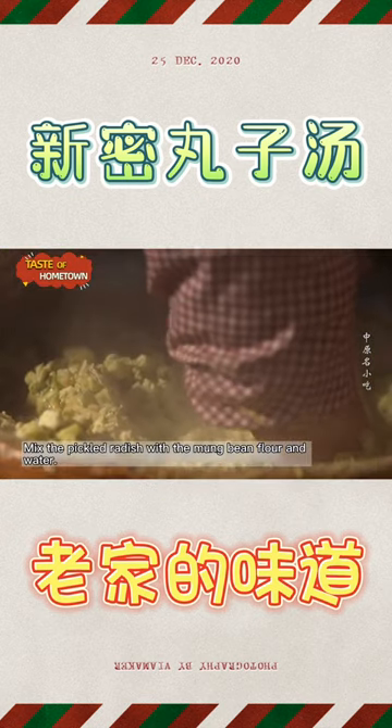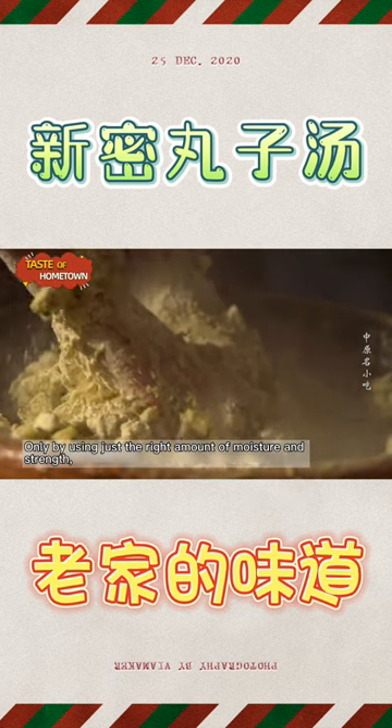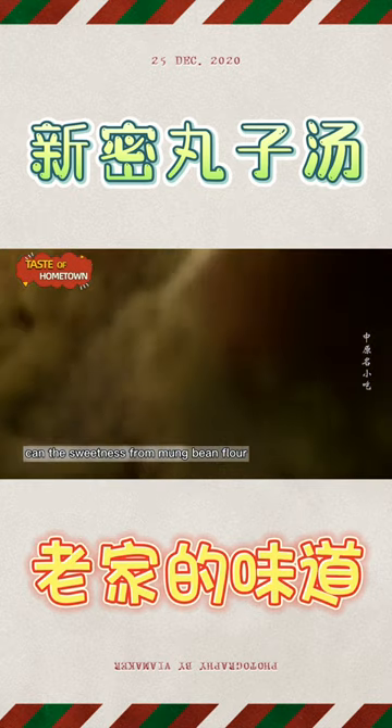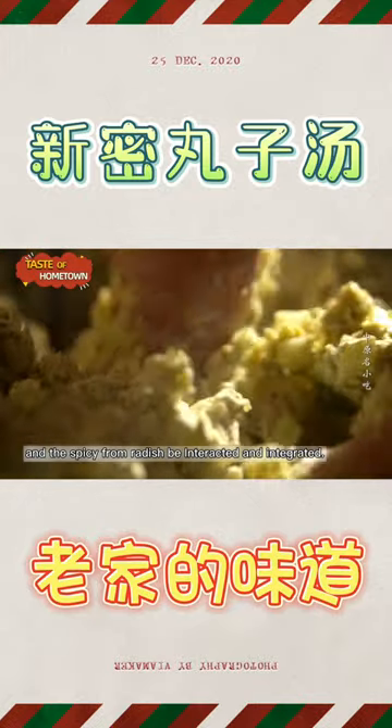Mix the pickled radish with the mung bean flour and water. Only by using just the right amount of moisture and strength can the sweetness from mung bean flour and the spiciness from radish be interacted and integrated.